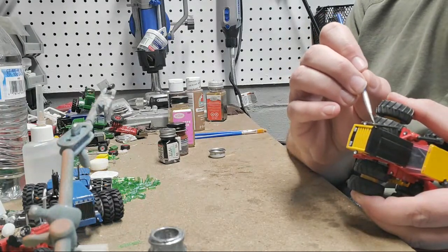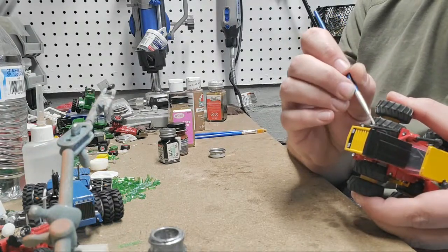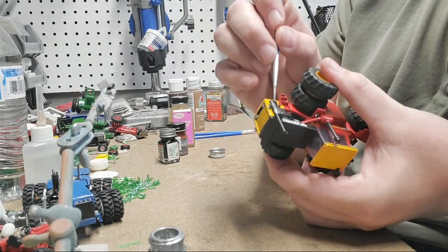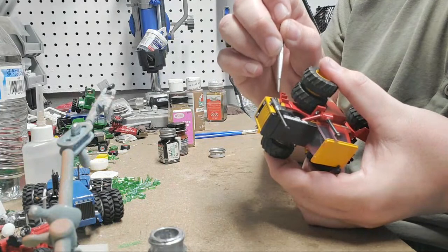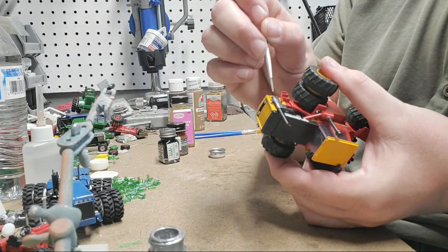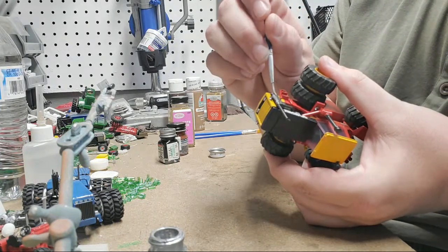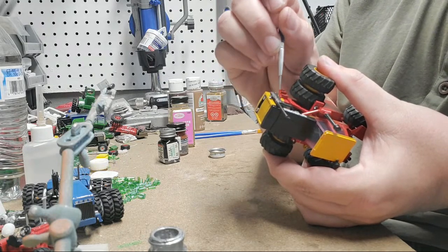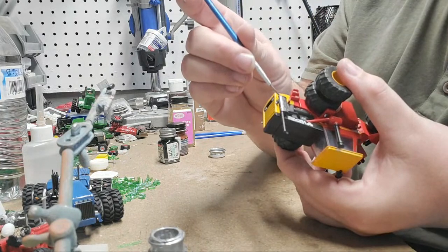It's hard to work and show you guys at the same time, but I'm just painting again dry — basically silver on the napkin, get most of it off, and then start painting.